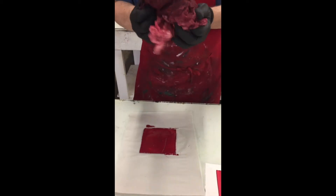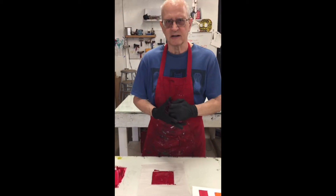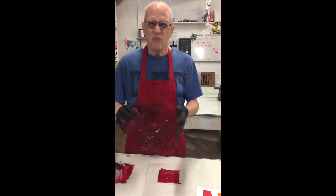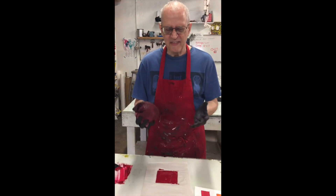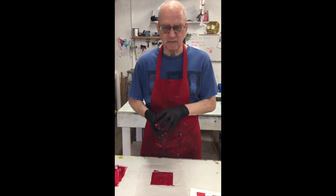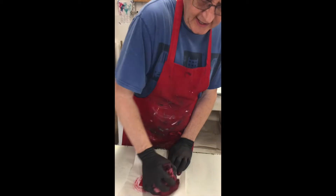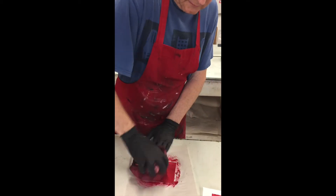Now I'm going to take a tarlatan. Normally you'd have three tarlatans: one that's pretty full of the color of ink you're using, one that's kind of medium, and one that's fairly clean. I don't do red that often so I just have one red tarlatan. The first thing I'm going to do is come at it with an area that's got a lot of ink and push, push, push.